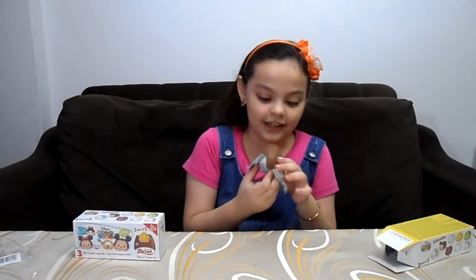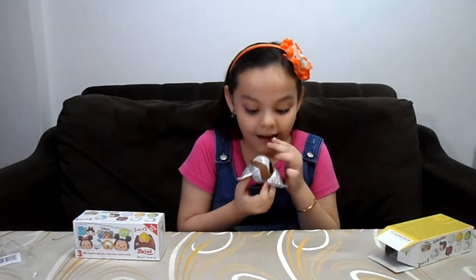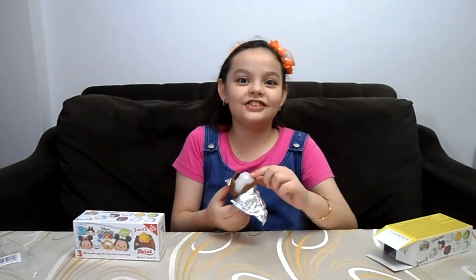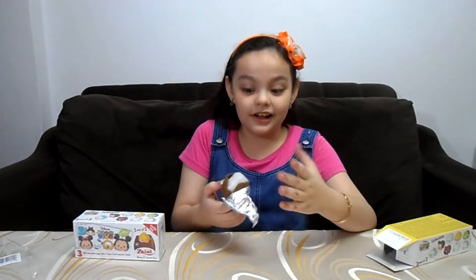Wait a second, did I eat? That's a good egg. I've bitten off too much. Mmm, this chocolate is so good. I love it.